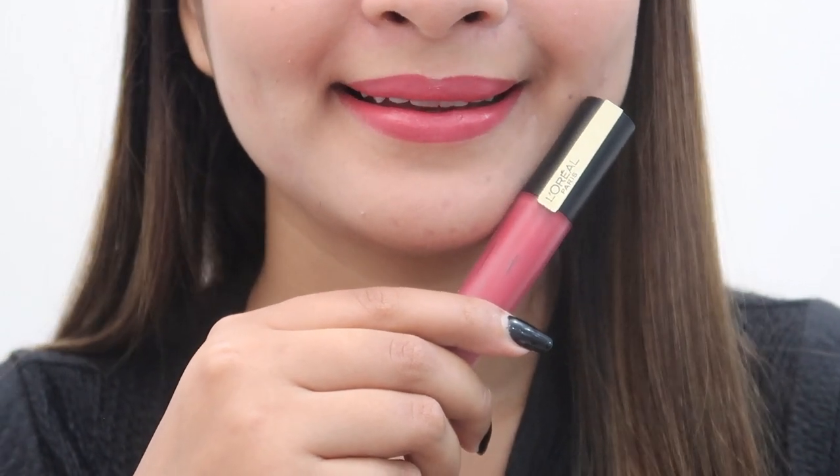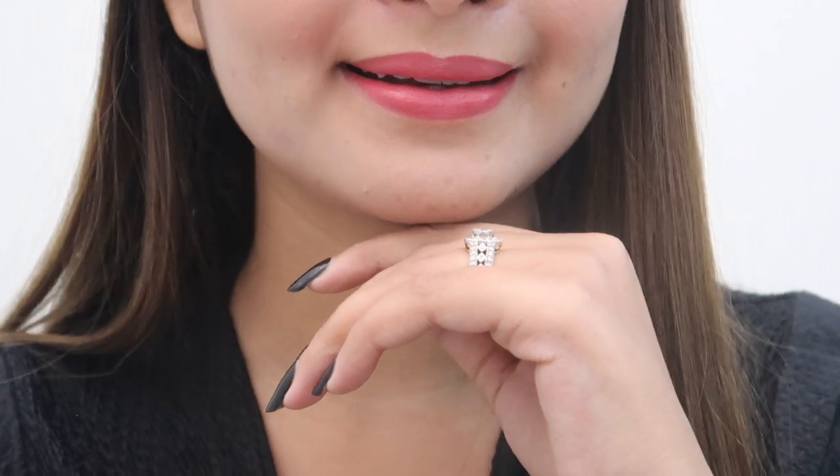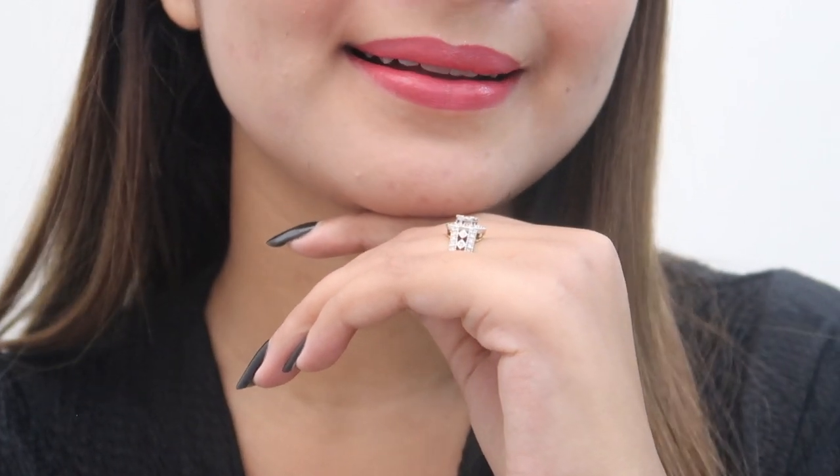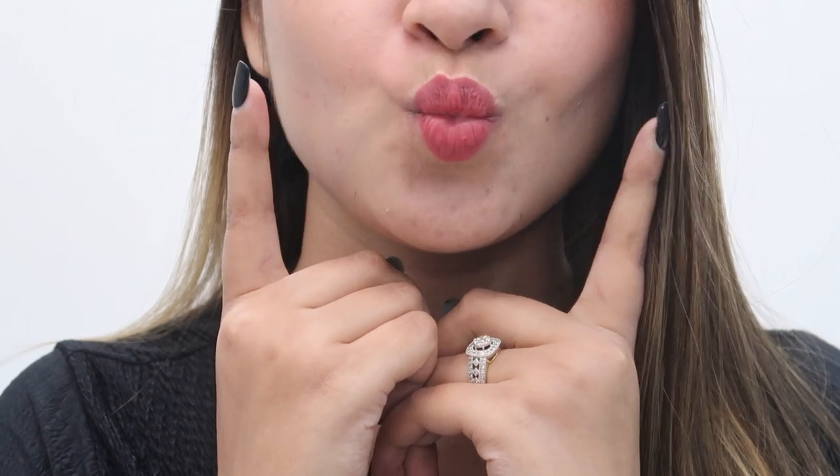You can buy these beautiful shades of lipstick and lip liner from Amazon with some amazing deals. I have mentioned all the links in the description box. I hope today's video was useful for you. I will see you soon with another video. Until next time, love love.